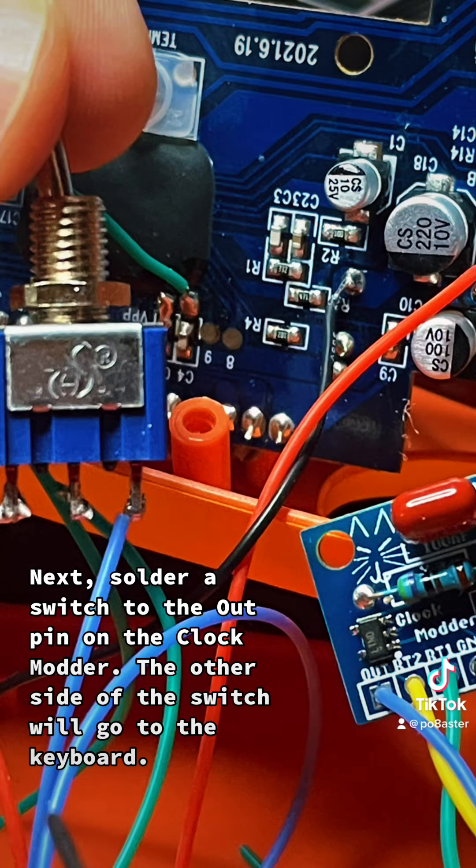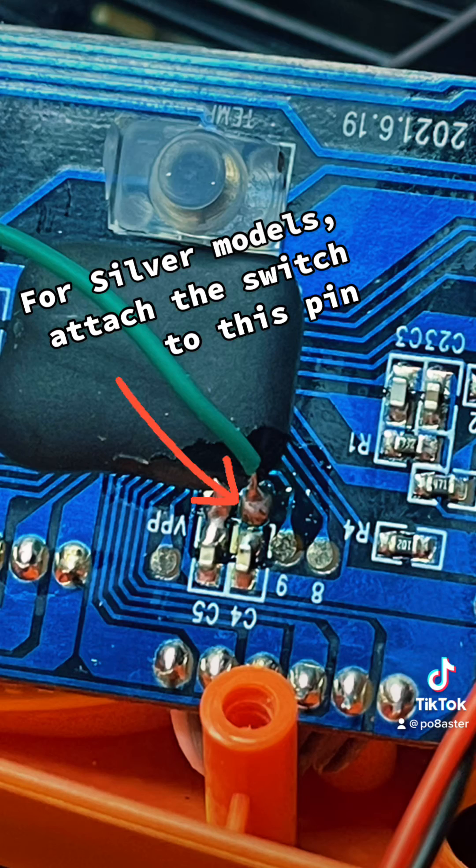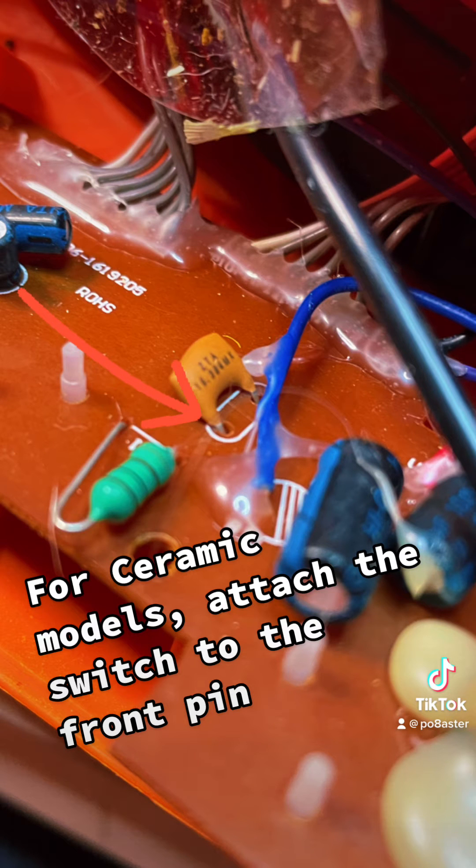Next, solder a switch to the out pin on the clock motor. The other side of the switch will go to the keyboard. For silver models, attach the switch to this pin. For ceramic models, attach the switch to the front pin.